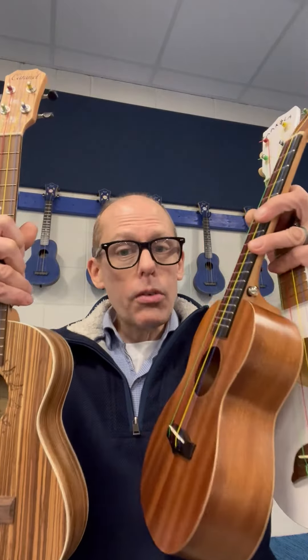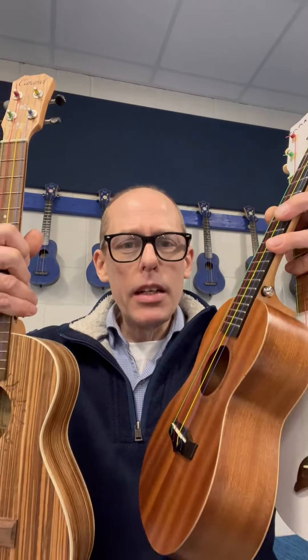You can go with a low G, you can tune it to ADF sharp B, or other tunings if you want, but it's not like a baritone ukulele that is generally tuned differently than these three more common sizes of ukulele.